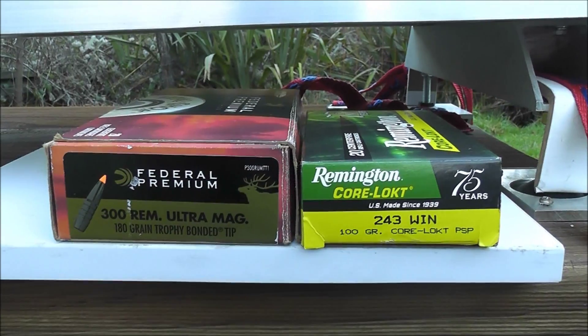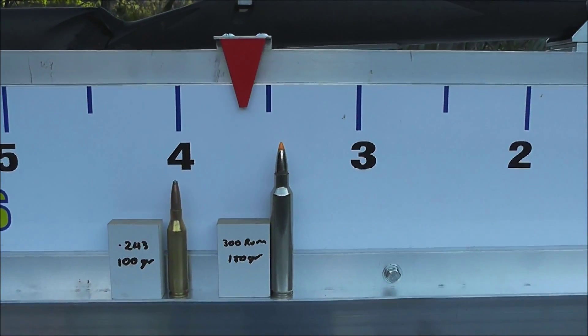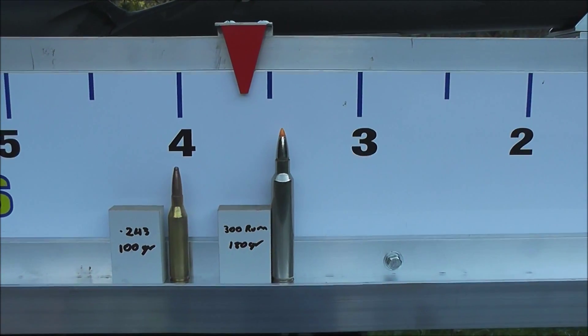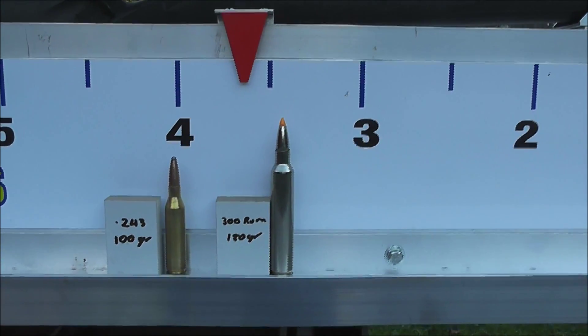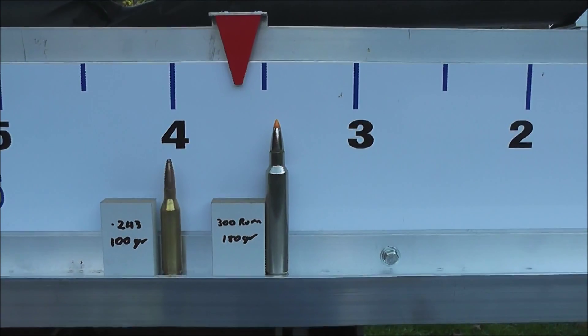So there's the ammunition that we used. That's where they ended up — with the .243 100 grain projectile recoiling more than the .300 RUM and an 80 grain projectile with a T3 Terminator brake on it.